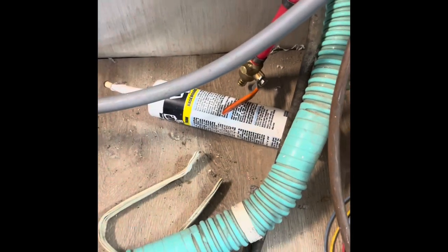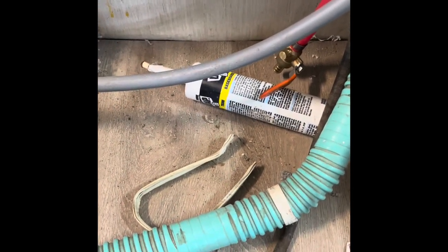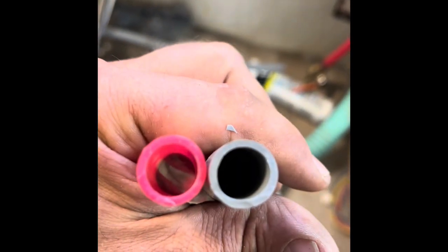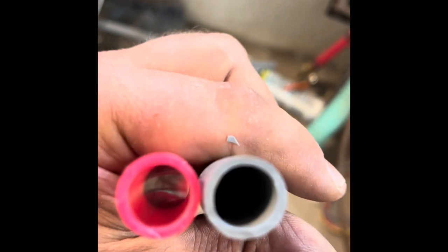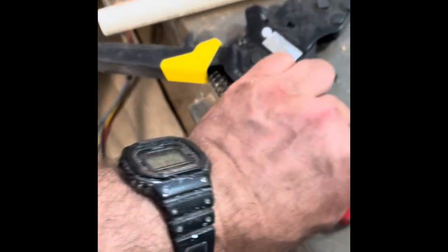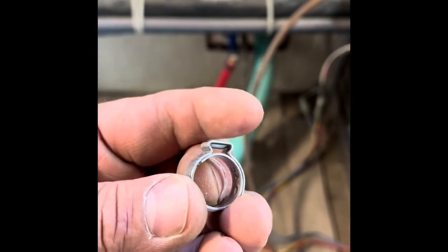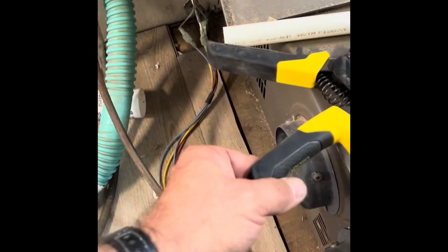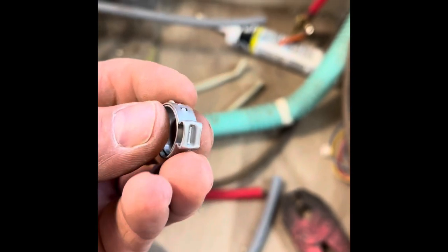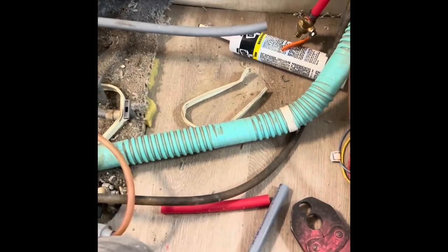Technically this probably takes a different style connector because it's a different type of pipe, but let's find out. After a quick investigation, it appears the gray pipe is slightly bigger on the inside diameter than the red PEX pipe. So I'm going to use one of my squeeze clamps rather than crimp-on clamps — when you do a crimp clamp it crimps to a fixed size, but a squeeze clamp goes according to pressure, so hopefully I can get that to seal.